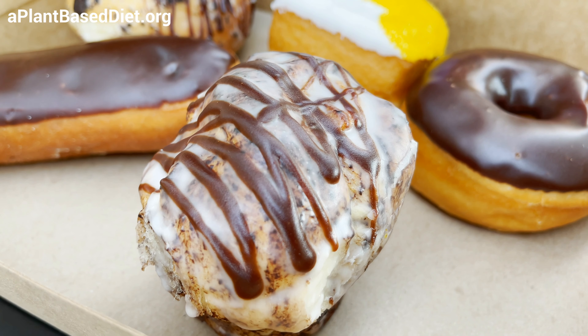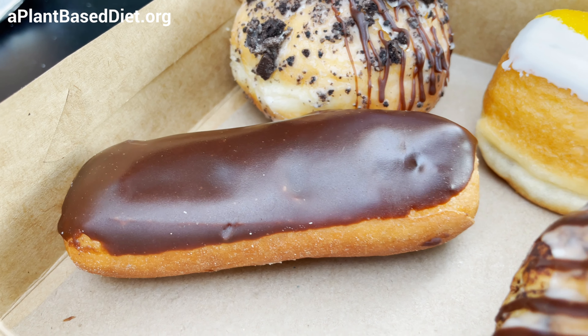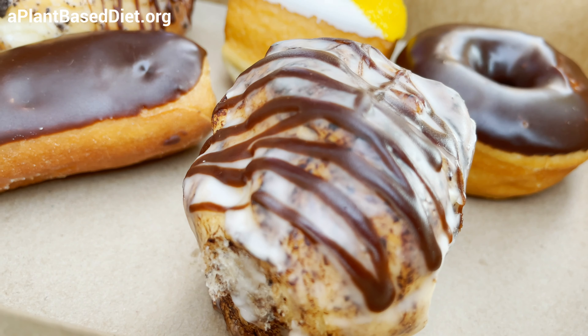And you got this one too. Oh my gosh. This is Boston cream, right? It's eclair — it's a cream filled eclair. But this is some kind of s'more thing.